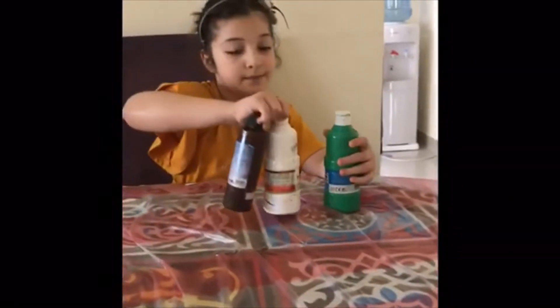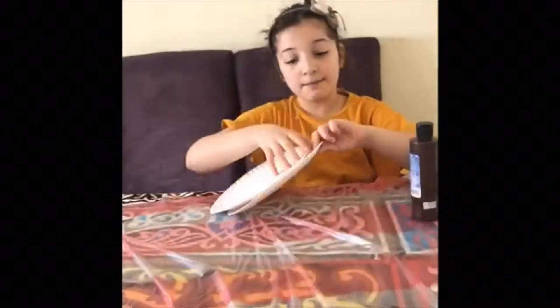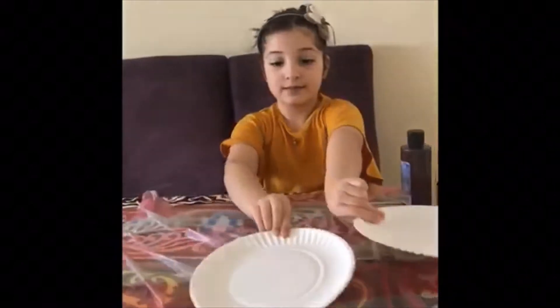Hi, my name is Catty. Today I'm gonna be doing finger painting. The thing that I'm gonna be painting is mountains. The equipment needed is three paints — green, white, and brown — two plastic plates, a brush, and a paper. We're gonna be putting the paper to the side.